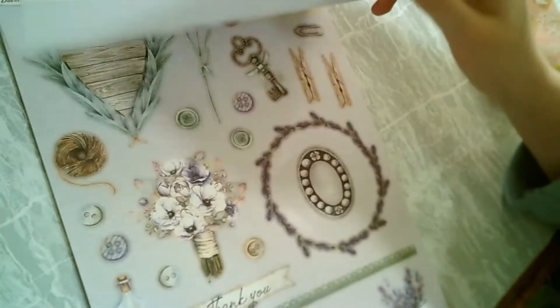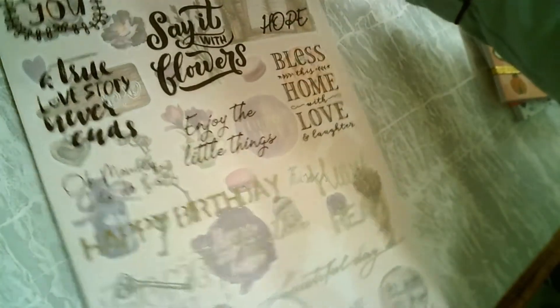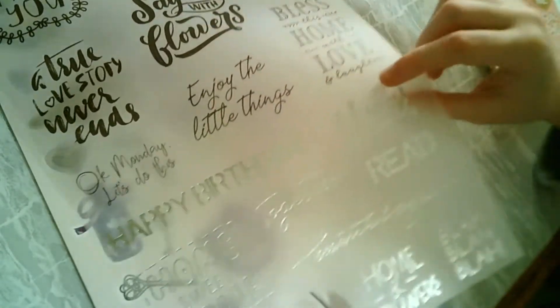It's very vintage as you can see. That's why I bought it, because I love that. It has like transparent paper also.